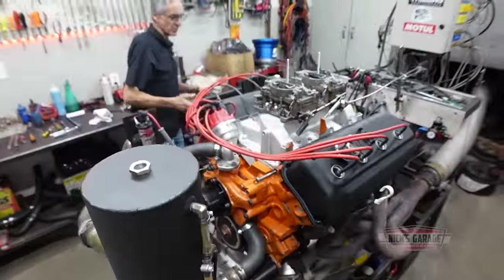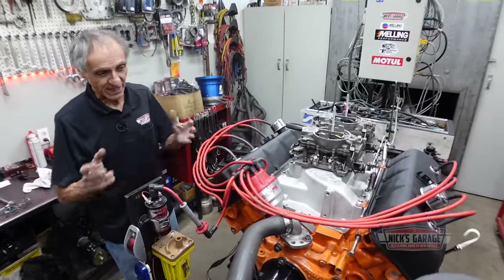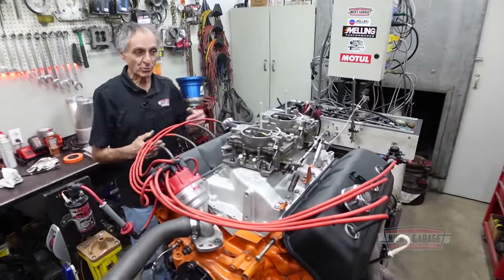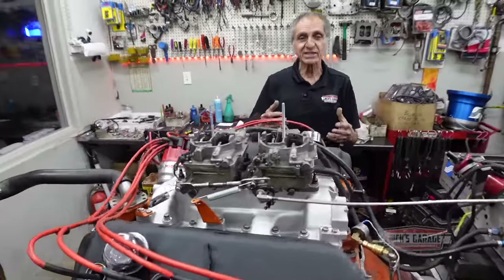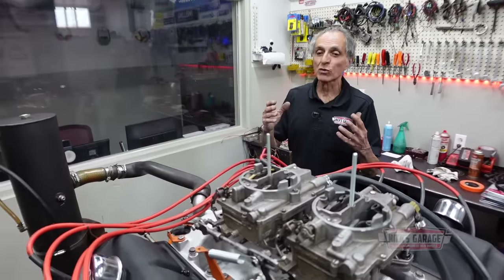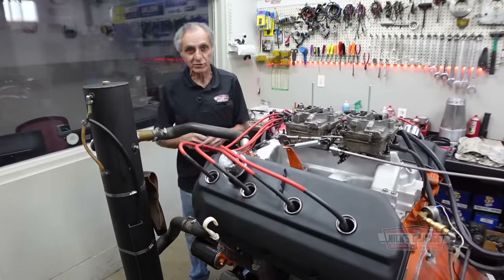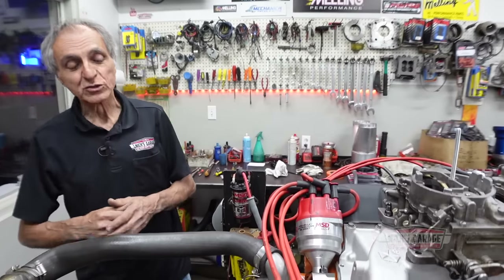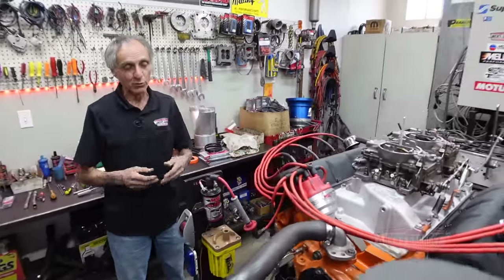He's got an engine here — it's called a stocker. He runs in stock class, which means everything has to be stock. The cars have to weigh a certain weight. The cam lift cannot be more than the factory cam lift of 490 lift intake — you cannot surpass that. He has to run stock carburetors with a choke plate, with a stock intake. You can run any ignition system you want, you can run headers, but everything on the internals has to be within factory specifications. If you do win a championship in NHRA, they're going to tear you down and check everything. So when you build a stocker, you've got to make sure you go by the book.